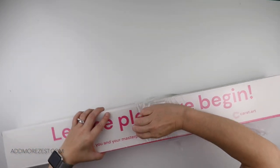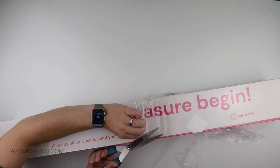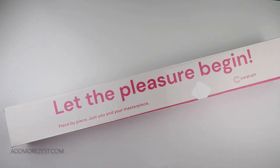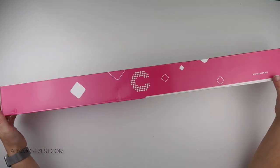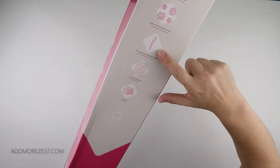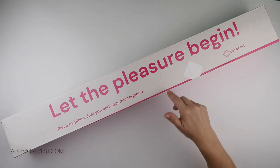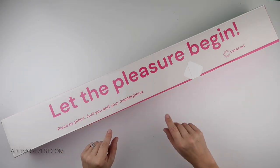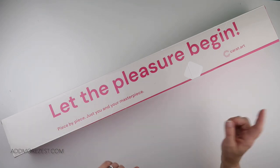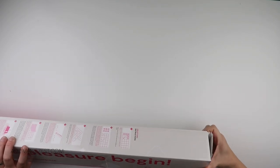One thing to note — let me just get this water protective cover off because you never know what the weather's like when your diamond paintings arrive. They are still working their way through boxes that say you have a toolkit in the kits, but they have stopped providing them in standard kits and the price does reflect that. You can purchase a toolkit if you need one, but be sure to check the listings as it tells you whether one is included or not.